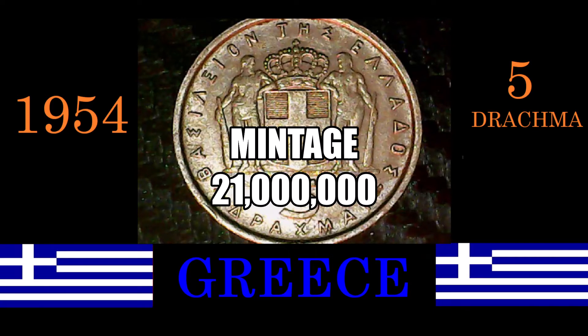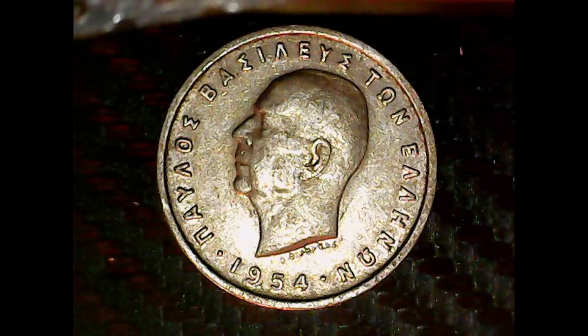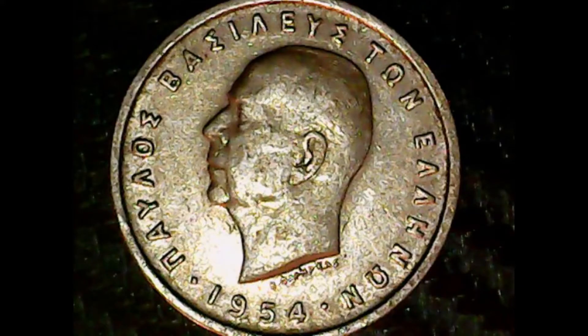21 million — not a lot. Let us go to the obverse today. Now, this is not a language I know, but basically I know what it says. It's telling us the name of the king, which was King Paul. With the bust of King Paul. Kind of in rough shape, and it also says 1954 along the bottom. This coin has a lot of detail, but it's in pretty rough shape.